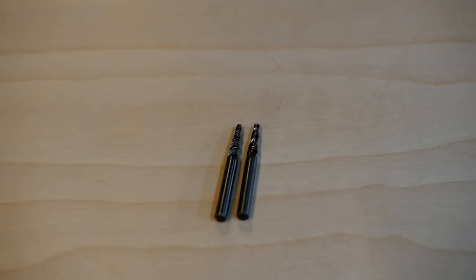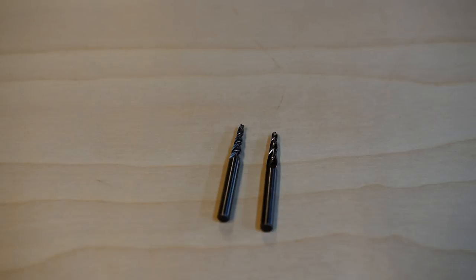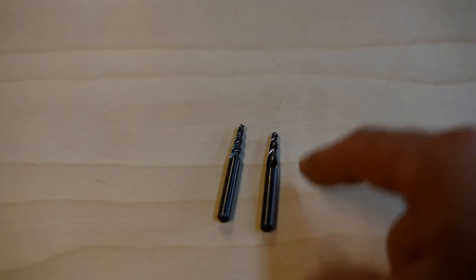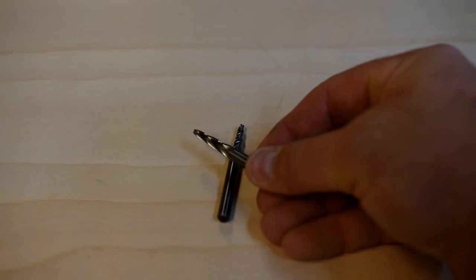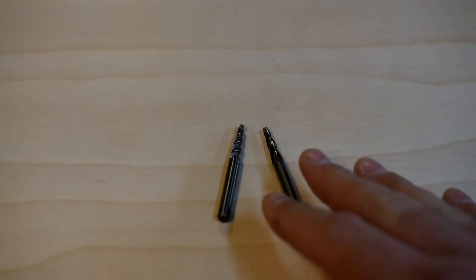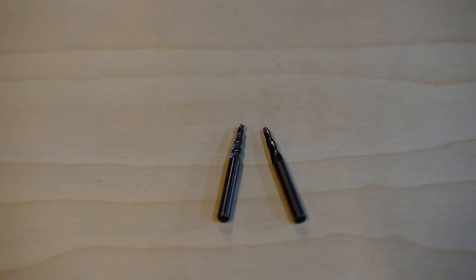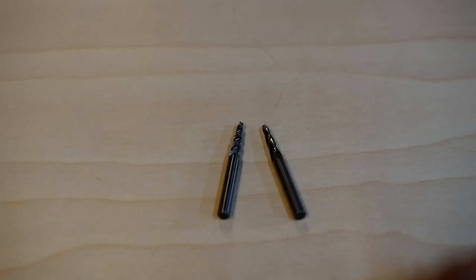Then we have conical-type bits. Keep in mind this is my opinion based on my experience — you probably won't use these bits for quite a while until you really learn the software and your machine. Mainly these are going to be used for doing 3D carvings and texture work, and that's really about it. Usually your starter kits will come with one or two of these. It's good to have them because eventually you'll want to try them.